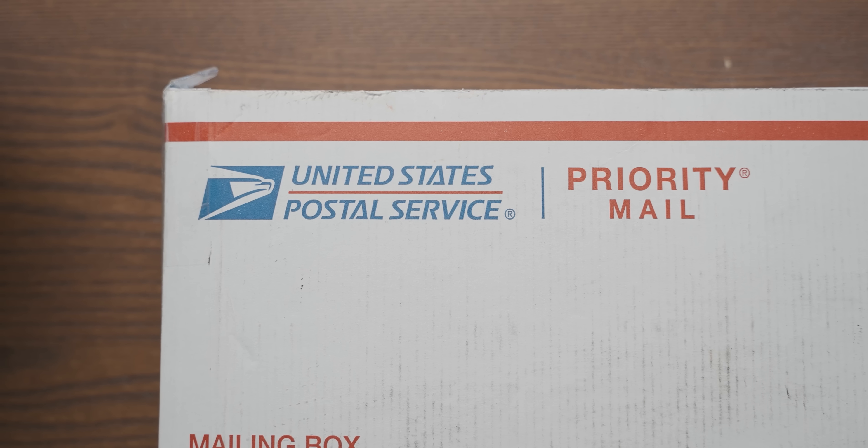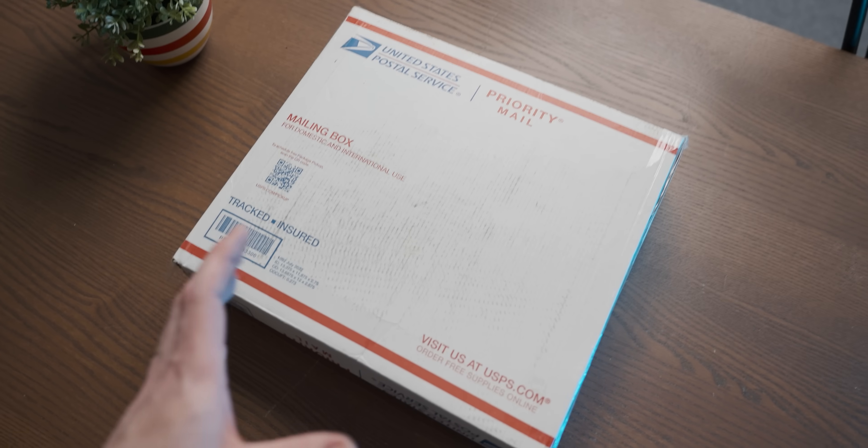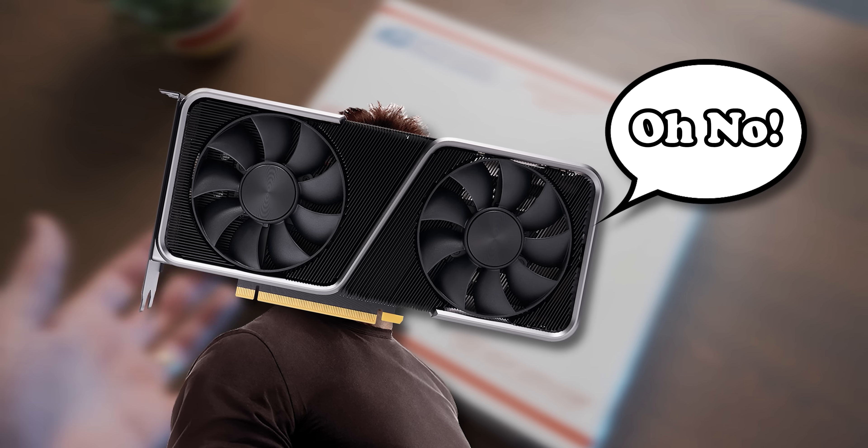In this unassuming USPS box that looks like somebody wiped their shoes on it, there is a highly unique RTX 3070. And in today's video, we're going to do some stuff to it.